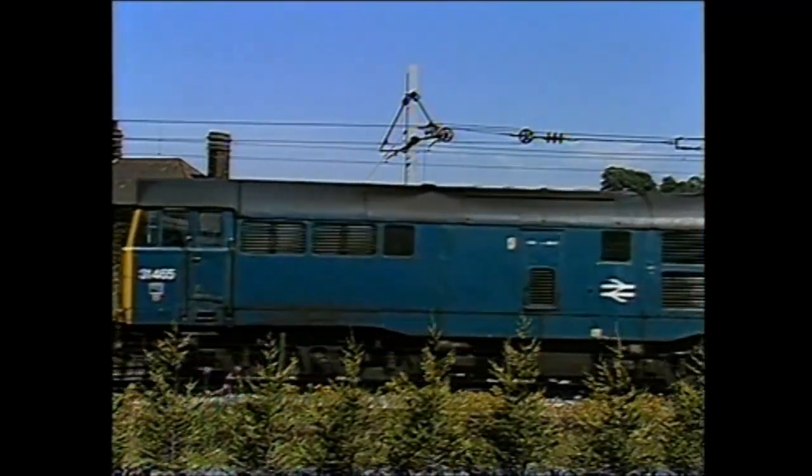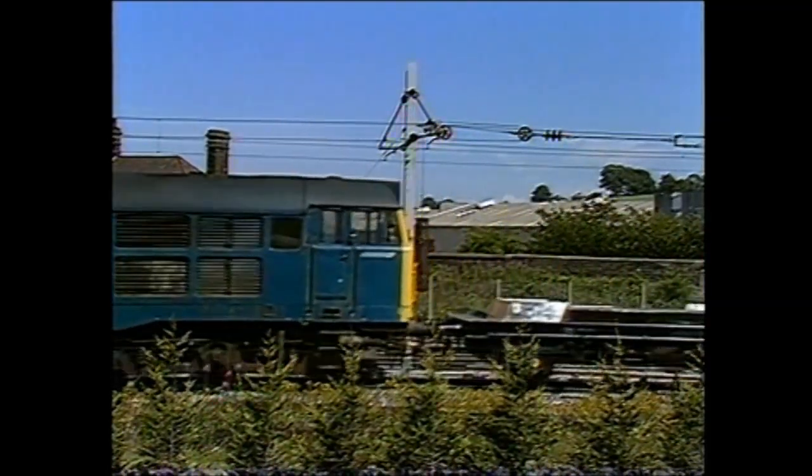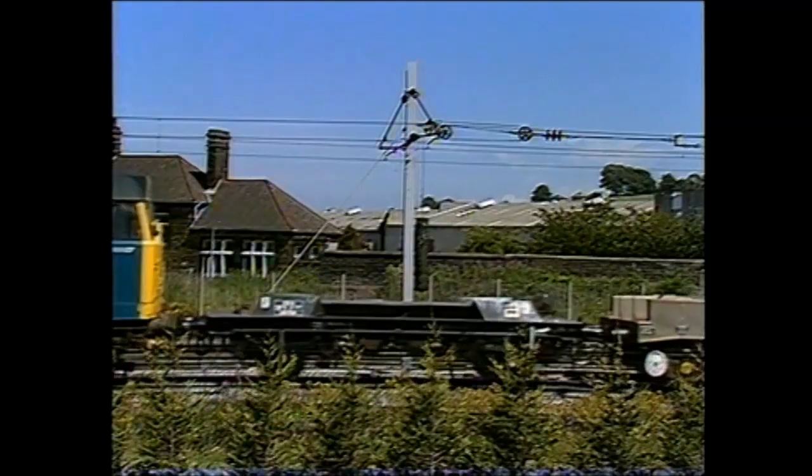Lower level radioactive waste is also transported by rail. Here, a Class 31 locomotive hauls a different design of flask through Carnforth.